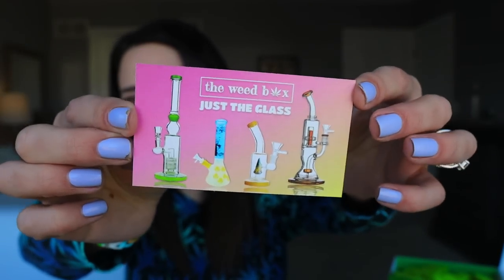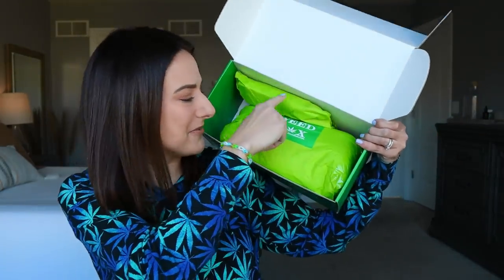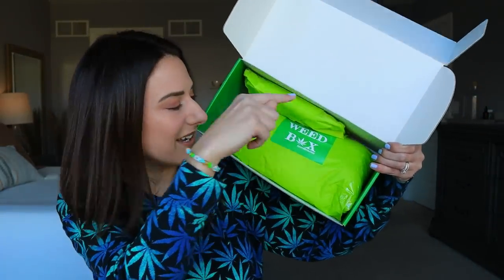You can also win a free box by posting and tagging them on socials — there's a weed box sticker too. So we've got two little bundles in here. This will be all of our accessory extra items, and then this piece will be the glass. It's a surprise to me because they sent this box my way, and I truly thank the weed box for doing that. It's the best. I appreciate each and every one of you so damn much — I do not take this for granted at all.